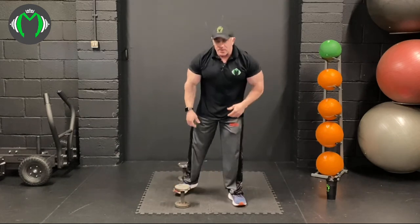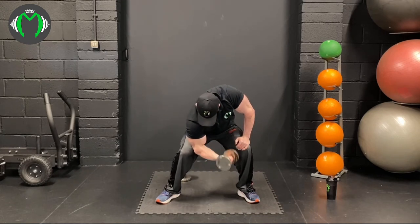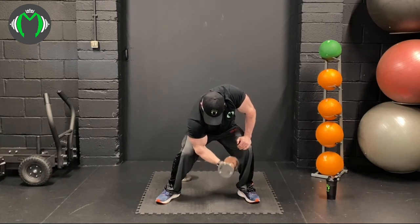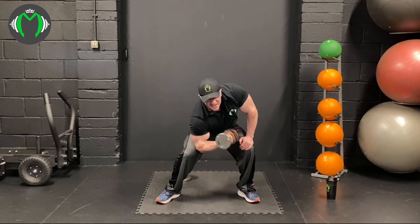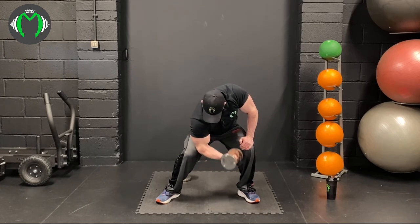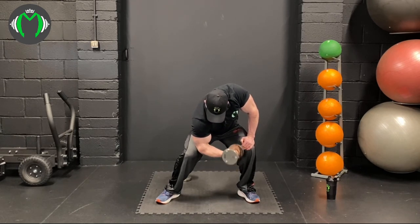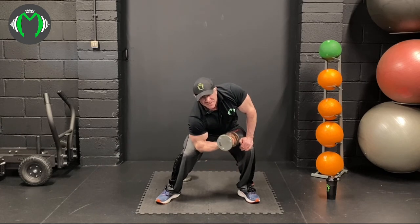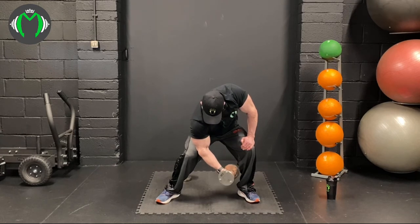Straight up into concentration curls. One arm's going to get a bit more of a rest than the other — can't do anything about that. Nice, controlled movement to focus in on the bicep. Reps are really unimportant — it's making sure you get to failure. You can do 20 or 25 fast reps, or 10 to 15 slow controlled reps. Getting to failure is the key to making the muscle grow. Control the rep, don't let it swing.